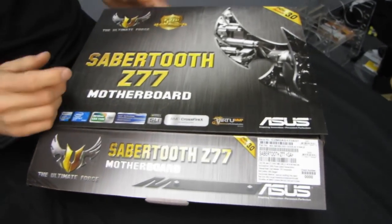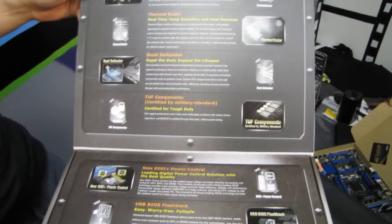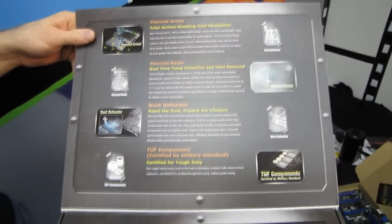TUF series motherboards better be stable and have high quality components because they come with a five-year warranty. These are the only ASUS motherboards that come with a five-year warranty, and they have a number of features to back it up.